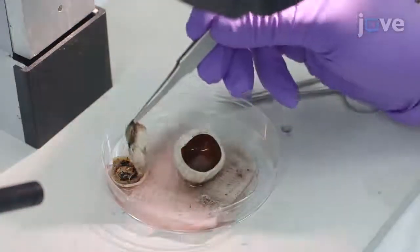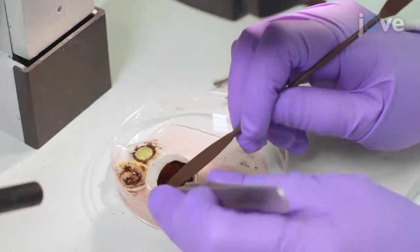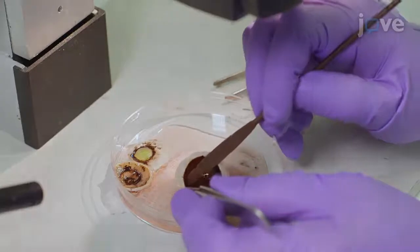Also discard the vitreous and retina. Then carefully peel the RPE-Bruch's membrane-choroid complex off the sclera from the periphery.